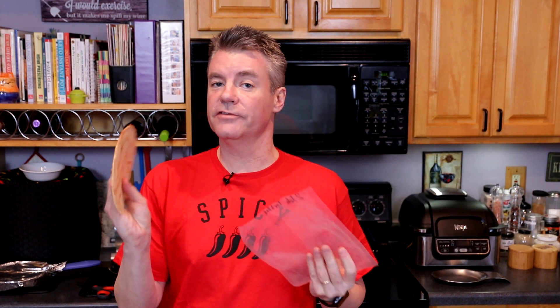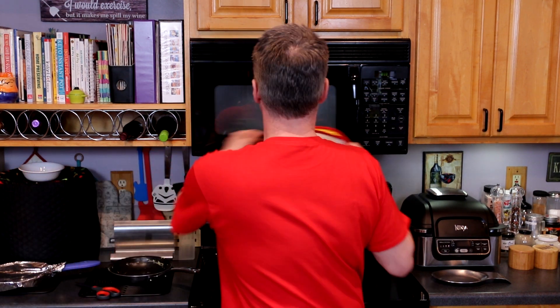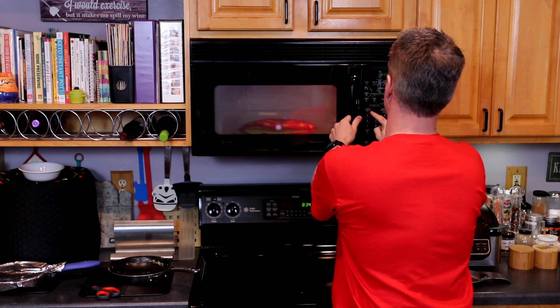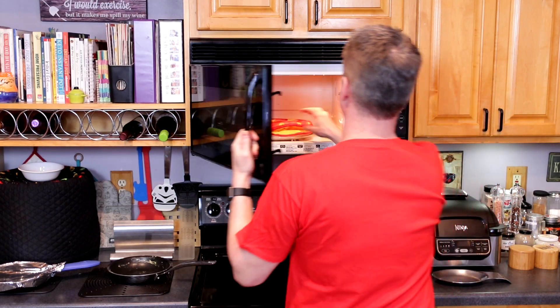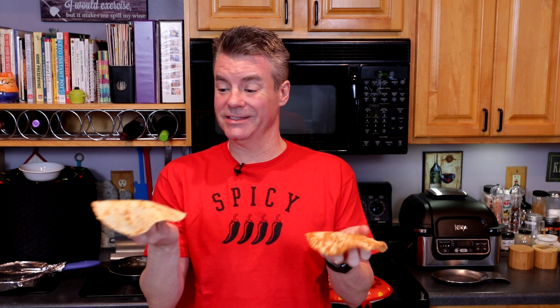If you use a vacuum sealer, be prepared for your tortillas to stick together. If you want, you could separate them with parchment paper before you freeze them, but once you toss them into a tortilla warmer and give them 20 seconds in the microwave, they separate on their own — they're perfectly pliable, just like the day I made them.